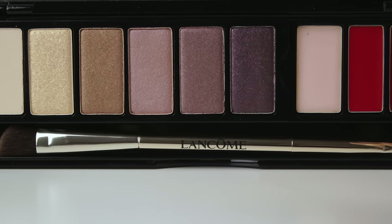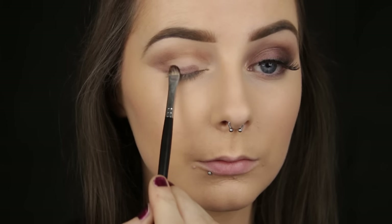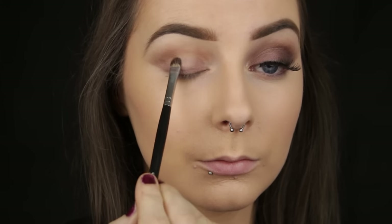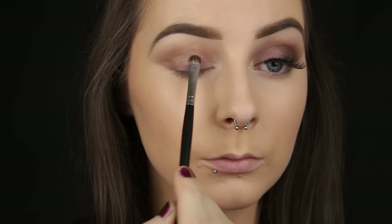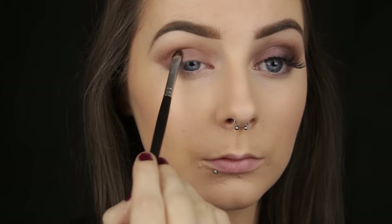For the lid I am going to pack on a medium pinky purple shade. Instead of doing a bronze and gold smokey eye I gravitated towards the plum tones in the palette because I thought it would be a little different, and also because a few people had said they wouldn't wear purple tones with a red lip — but the shades aren't very stark so you can definitely get away with it.